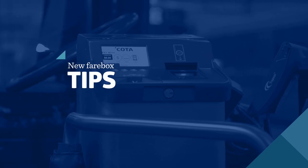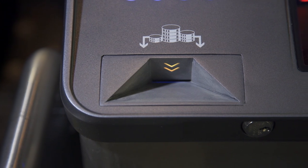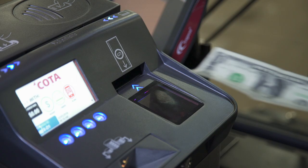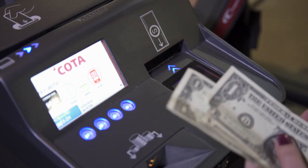Pay your Coda fare with cash quickly and easily. Insert bills into the bill feeder and coins into the coin slot, one at a time. When paying with dollar bills, insert them into the bill feeder, tilting upwards.